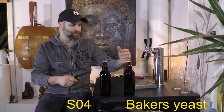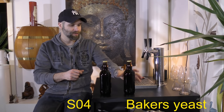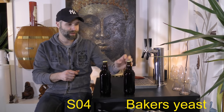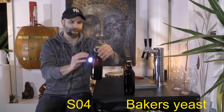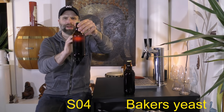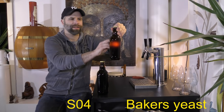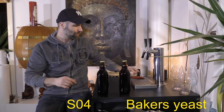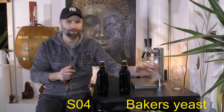When we looked at the video, there was quite a color difference because of the haziness from the yeast in suspension in the baker's yeast one. The light shined through it. Let's get those into two glasses.